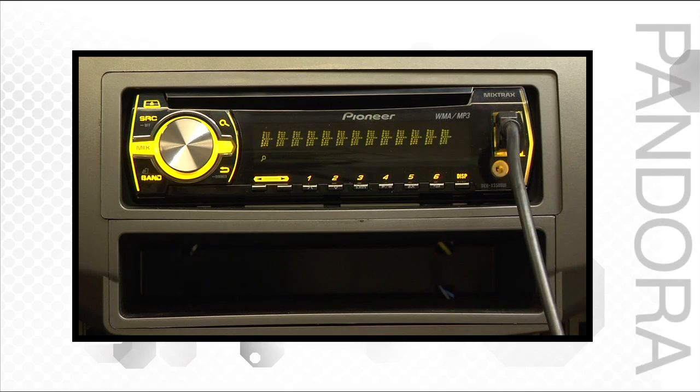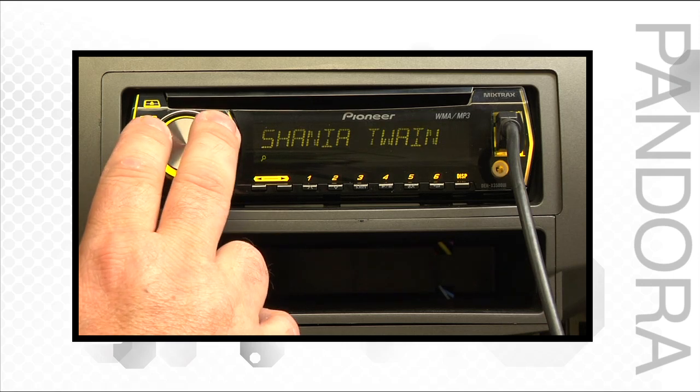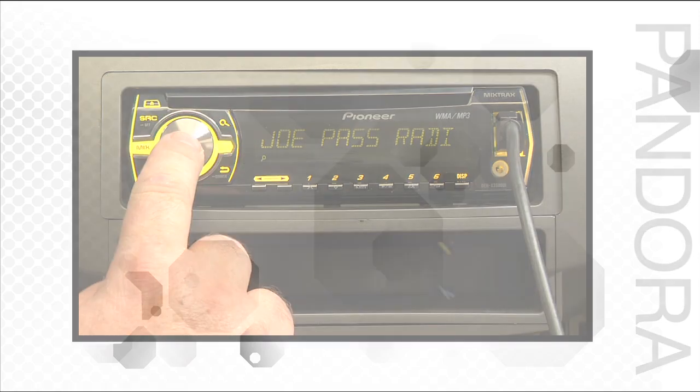Also, if using an iPhone, you have full control over your Pandora account right from the face of the radio.